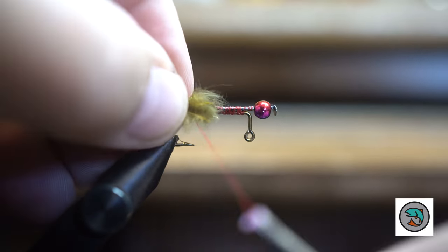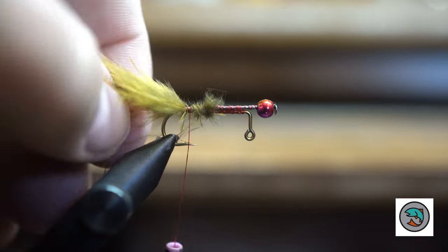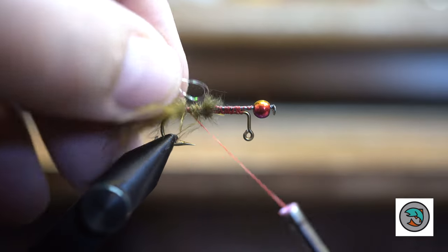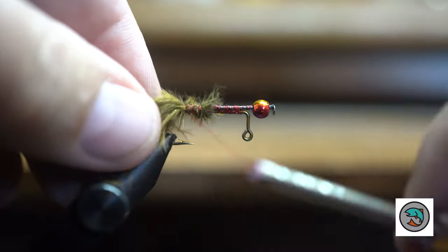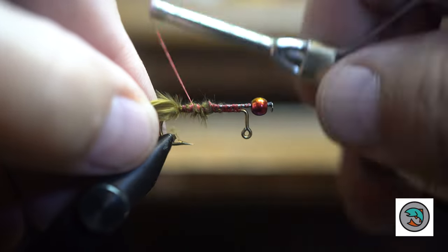The reason is the fluffier it is, the more movement I get in the water. See, it's quite fluffy. Next thing I'm going to do is get a little bit of crystal flash — probably just four strands. We're going to tie that on there and I cut it just longer than my tail. Then I get one more little clump of turkey flat marabou and put it on the top. So now you can see I've got a nice fluffy tail that's going to move in the water.